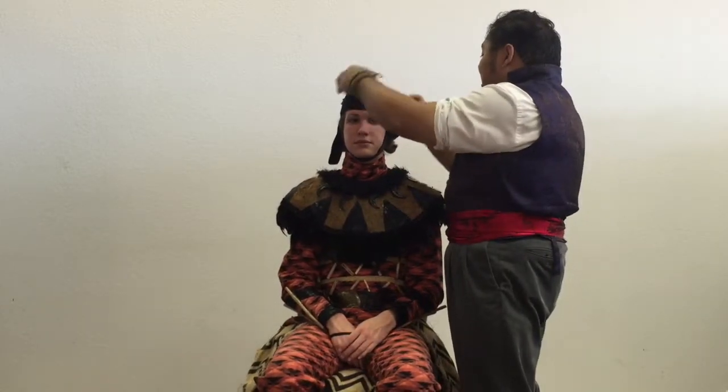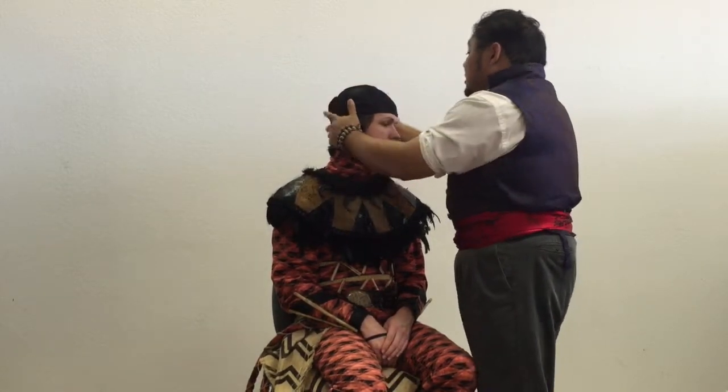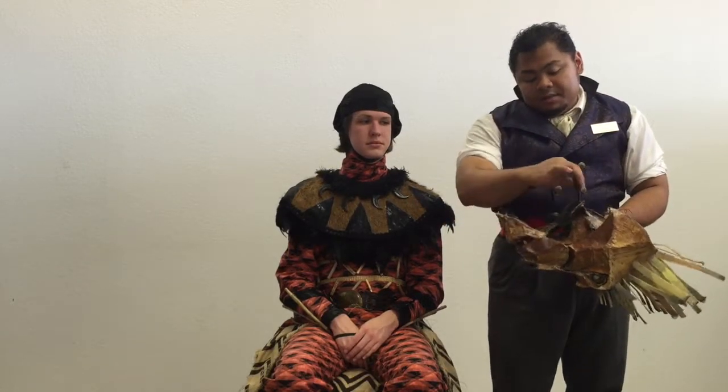These pieces will cover over and hide that. Now, we have points of velcro here along the forehead and the top of the head. They correspond to the pieces on our headpiece. You can see velcro here, here, and three straps.